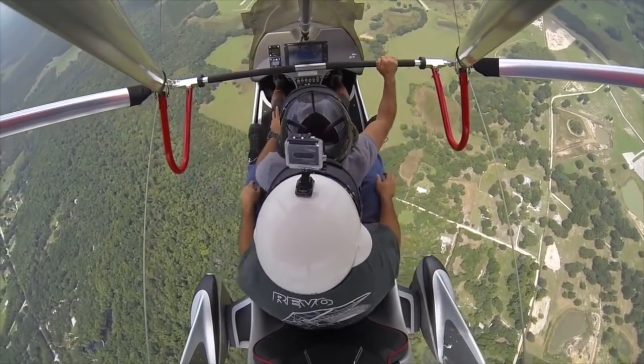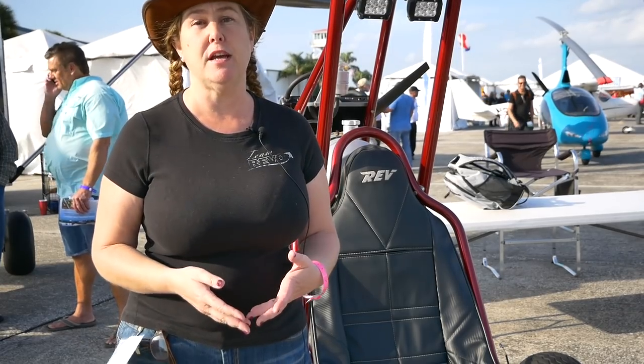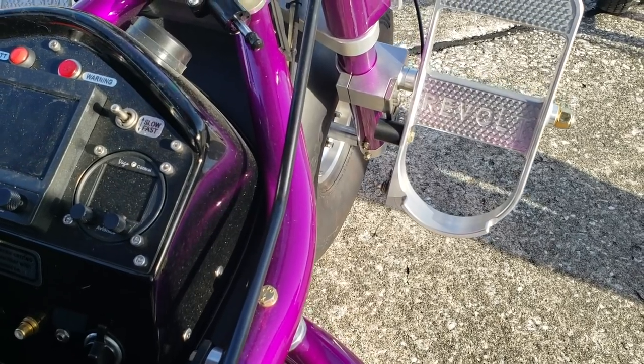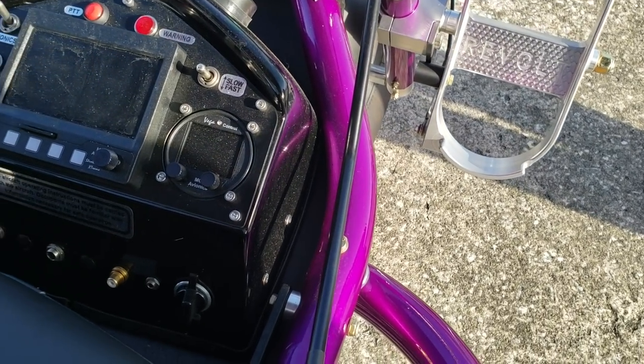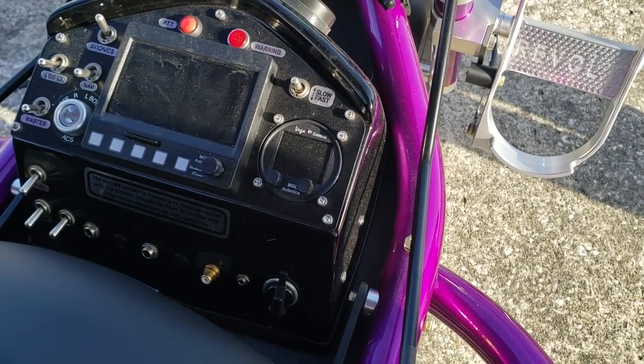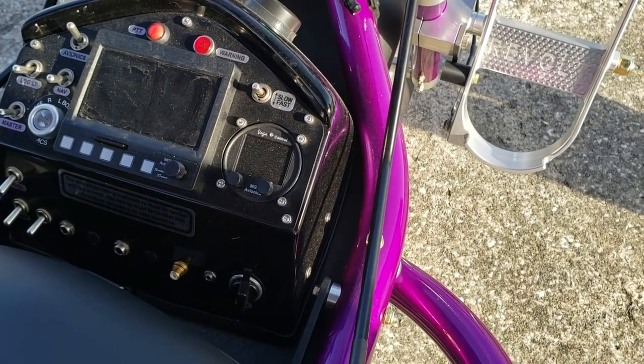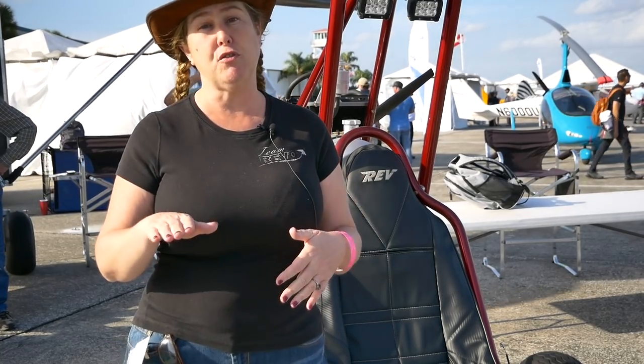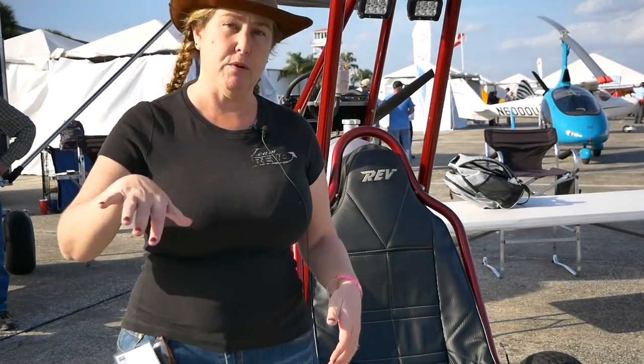On all of our models, we have some kind of instrumentation that shows your engine information — your fuel, your oil, your temperatures — and that's something we have right here. We also usually have radios. Some people have transponders. On bigger models you have electric trim for pitch and also roll.